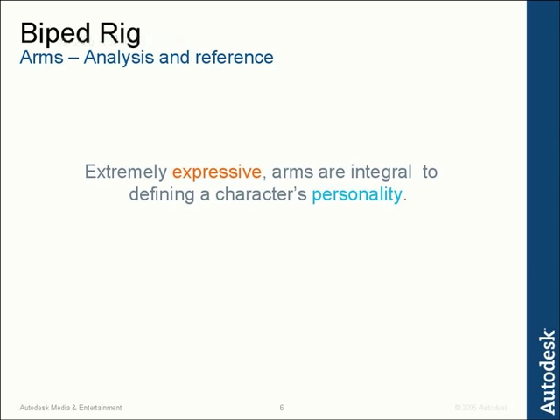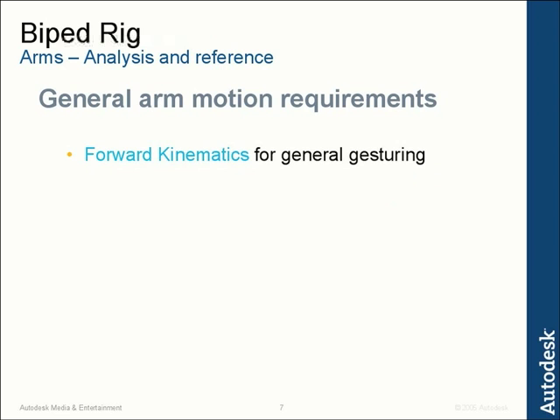So let's come up with a couple of rules and requirements. First, we need forward kinematic control for general gesturing — basically allowing characters to walk around and swing their arms, move them, gesture, twirl the fingers and hands. The nice thing about forward kinematics is it allows really nice clean arcs. It's easy to manipulate, fast to use, and animators understand how to use it. So forward kinematics is definitely an important requirement.